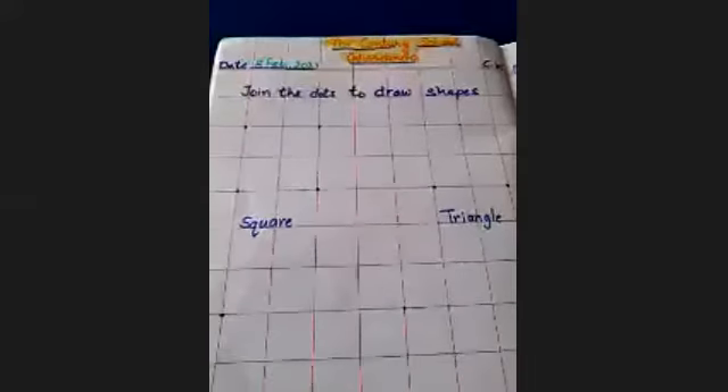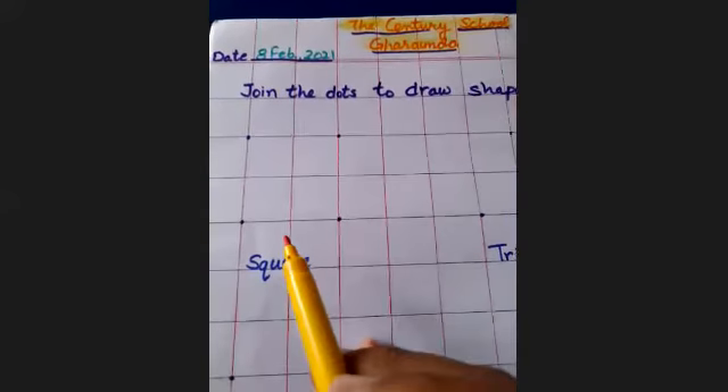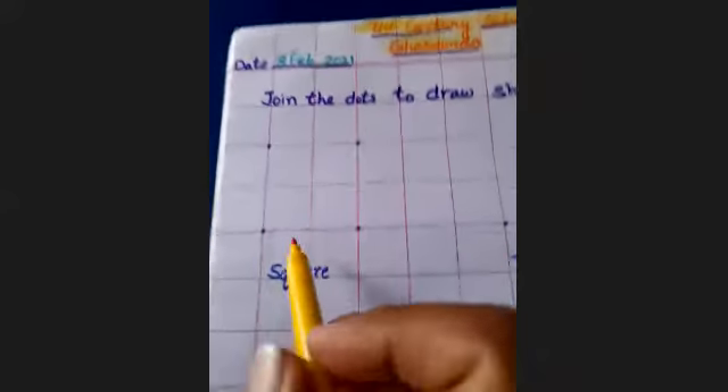Ma'am has put dots on your notebook, so you have to join the dots or shapes. First of all, you will join these dots to make a shape.